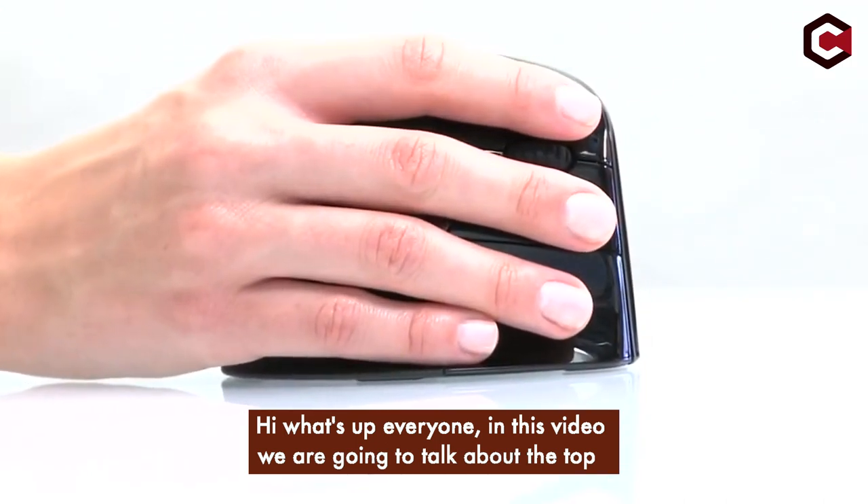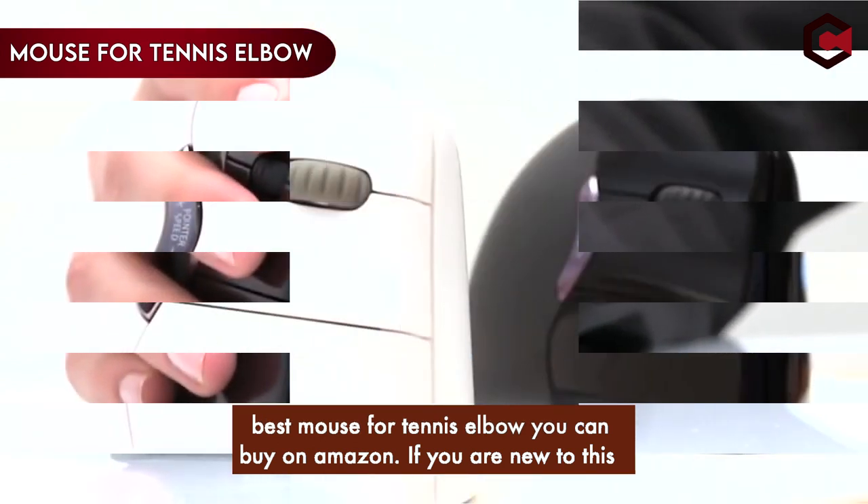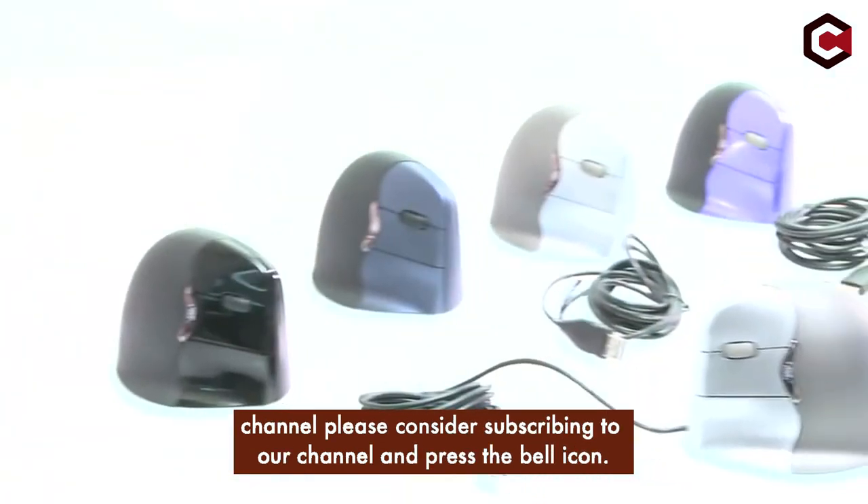Hi, what's up everyone. In this video we are going to talk about the top best mouse for tennis elbow you can buy on Amazon. If you are new to this channel, please consider subscribing to our channel and press the bell icon.